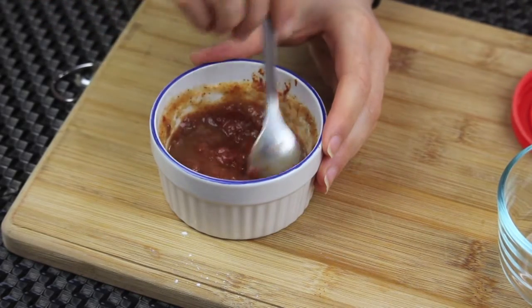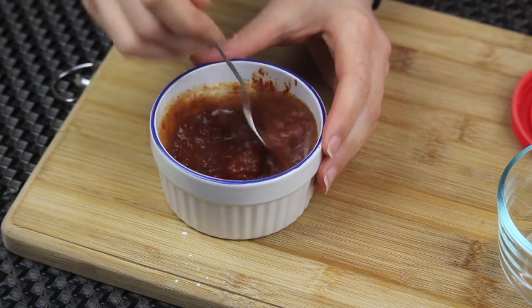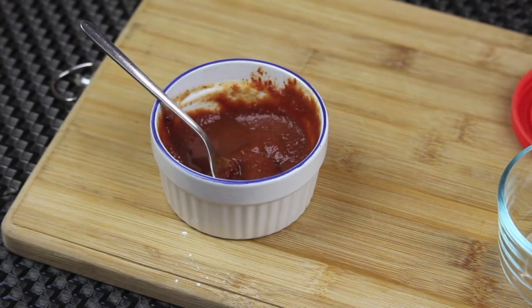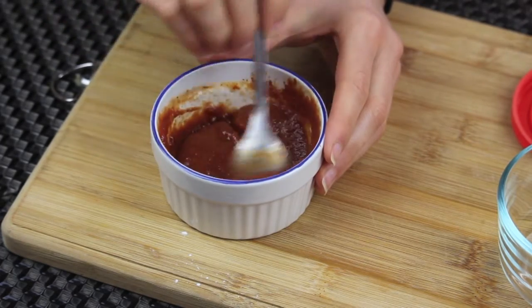Finally I'm going to add some vinegar. At this point you can see if your ketchup is thick. If it is, you can add more water — and that's what I did. I added just a little bit of water. Mix that together and now I have a perfect consistency for ketchup.